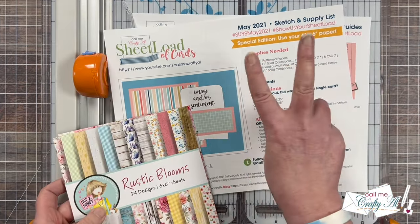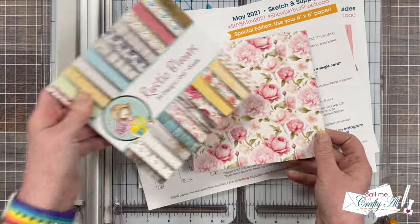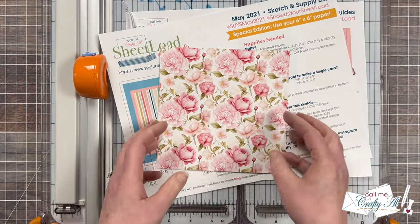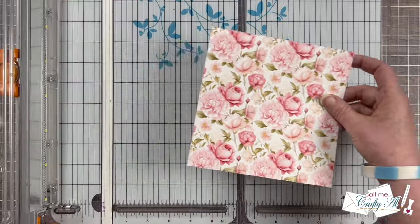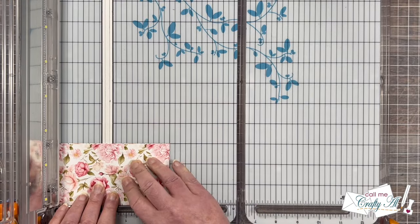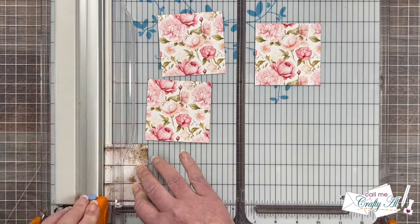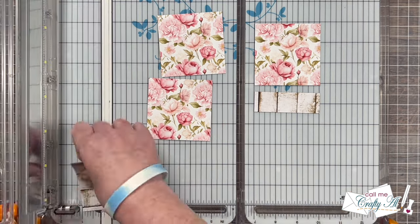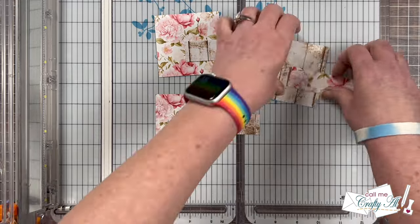This printable originally called for two pieces of 6x6 pattern paper, but because all of the gorgeous paper in the Rustic Blooms pad is double sided, I chose a single sheet that has floral and wood grain — I love that combination. I'll be cutting this piece per the instructions on the printable and this is a no scraps edition. You cut your 6x6 in quarters and then take one of those and cut it into thirds. For that fourth piece I turned it around to make sure the wood grain was going the way I wanted. I decided I really like the floral on the big square so all three of my cards will look the same.